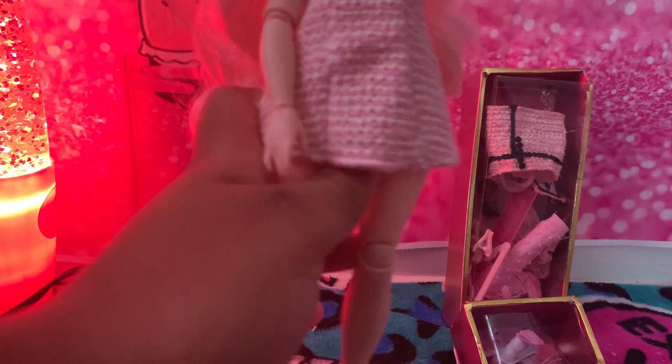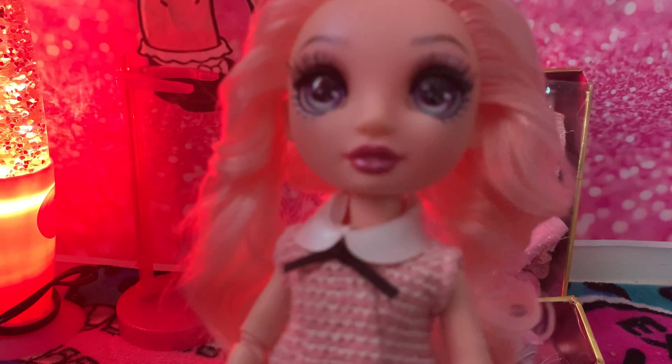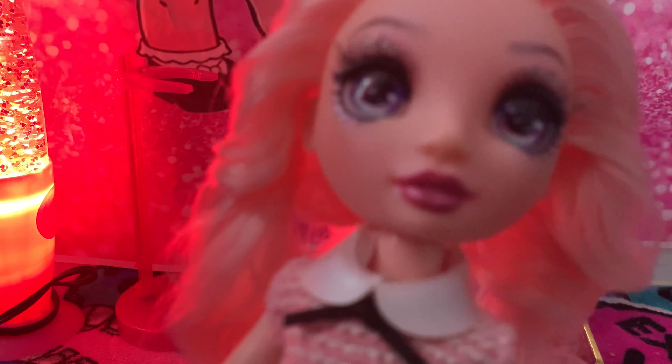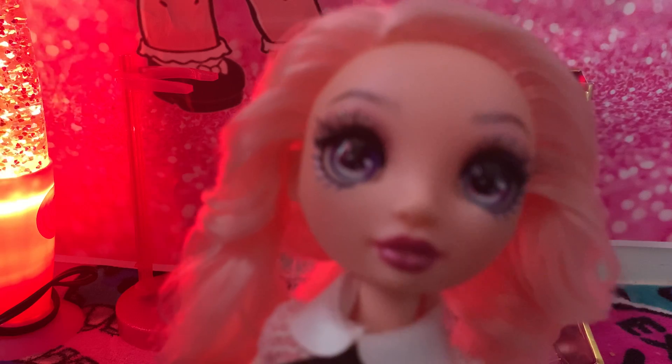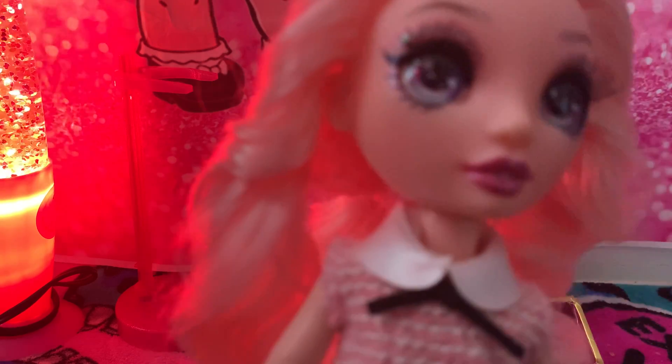First, we're going to see what color her shoes are. Her shoes are a light pink and black, as you can see here. She has this nice cute pink and white dress with this little collar and black that she has on, which is very cute. For her face, she has these nice light purple whitish bluish eyes, and for her eyeshadow it's like a hot pink, with a light pink and silver line.